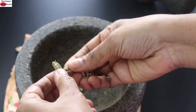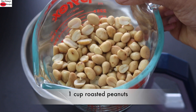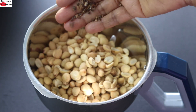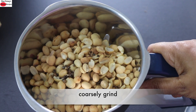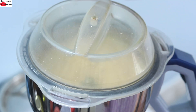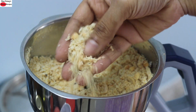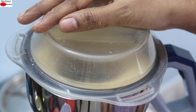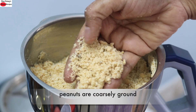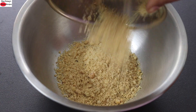Into my dry grinder jar I'm adding in one cup or 150 grams of roasted peanuts, along with the cardamom seeds, and I'm going to coarsely grind them. First I'm going to pulse it a couple of times. Let's open and check — you can see that the peanuts are now coarsely ground. I'll pulse it once more. Now the peanuts are coarsely ground. This is the ideal texture for these energy balls; to get this texture I pulsed it three times. Add the coarsely ground peanuts into a bowl.